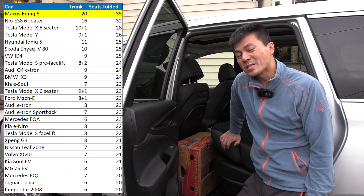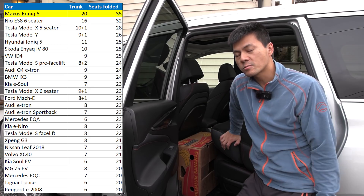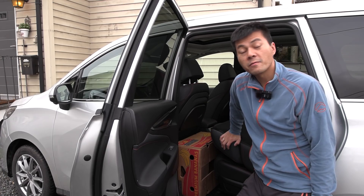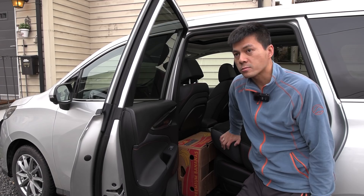Well done. Another Chinese beats the other Chinese. 35 boxes — this is really amazing. It means that if you need the most space and you don't want to drive around with a van, get this one: Maxus Euniq 5. Long name.